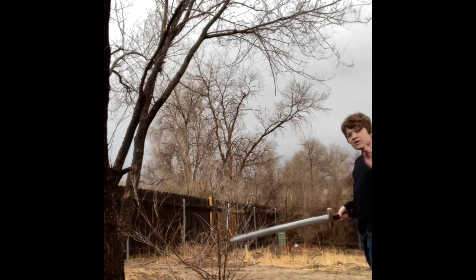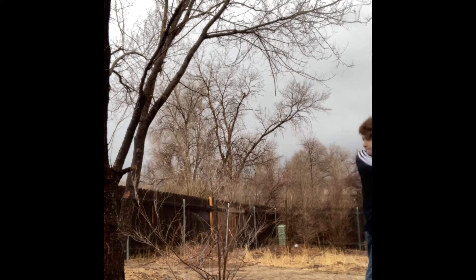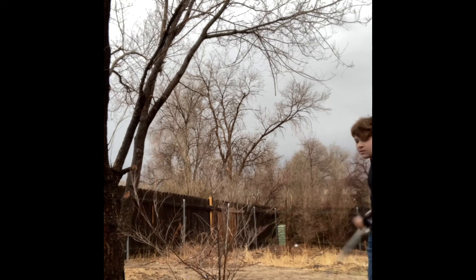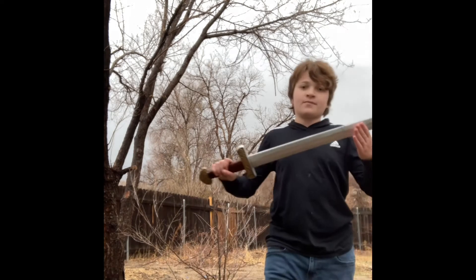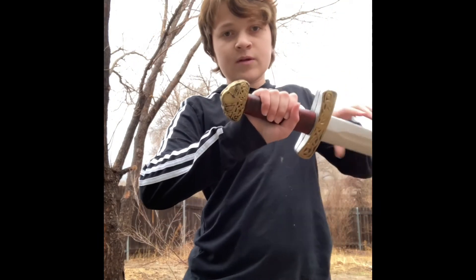Mainly what you want to do is try to be fast. You can see here I'm really going at this bush. Mainly side-to-side, but there's also an upwards attack you can use where you pull the sword down and onto whatever it is you are trying to attack.